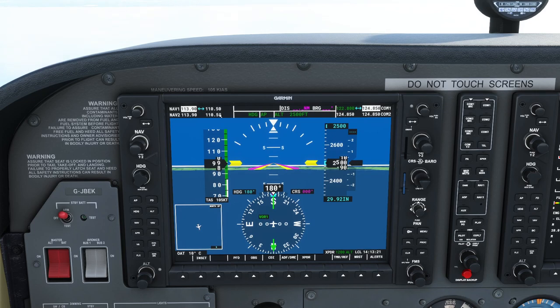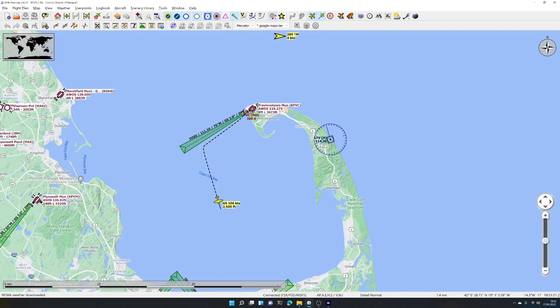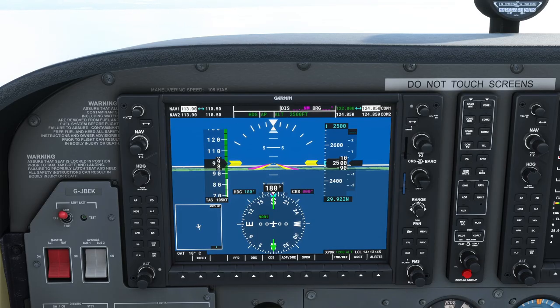VOR 1 corresponds to the NAV 1 radio — there are two radios, NAV 1 and NAV 2. Pressing CDI again switches to VOR 2. Press it again and it goes back to GPS. Let's tune 114.70 on NAV 1. We change the integers with the outer ring of the NAV knob and the decimal with the inner ring — giving us a standby frequency of 114.70. The radio is currently tuned to 110.50, so we need to swap the standby and active frequencies.